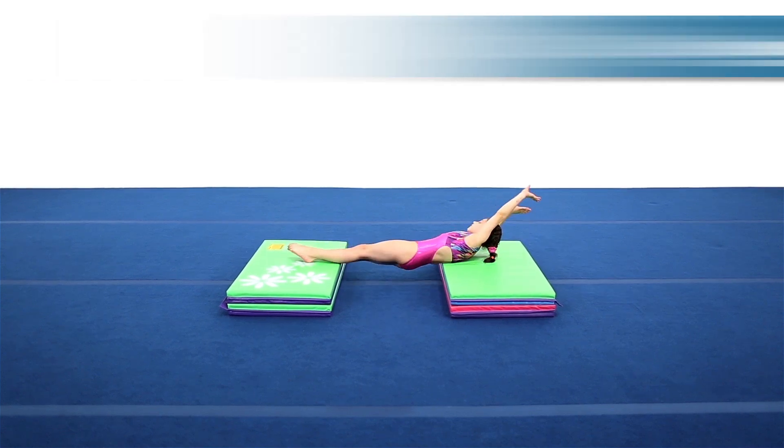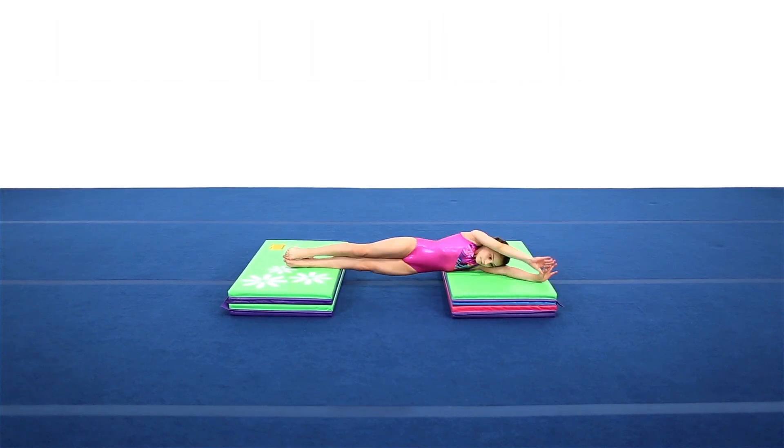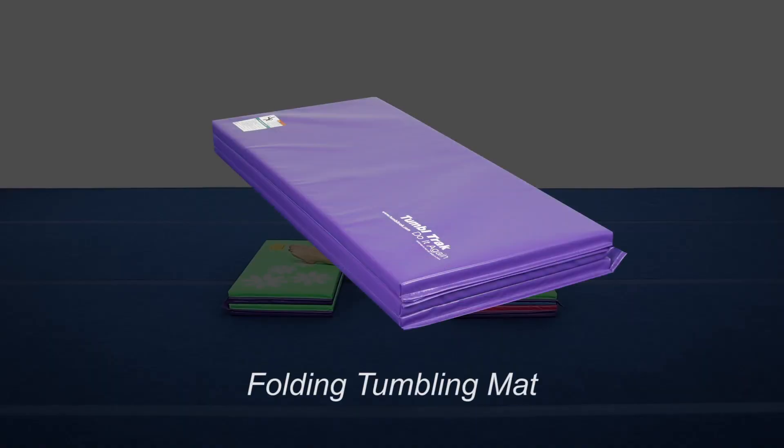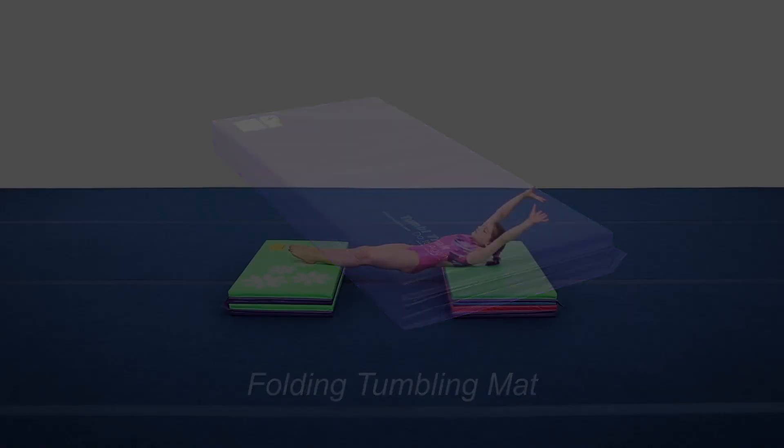Maintaining a tight core and flat body is essential for twisting skills. Use two panel mats to create a side station for beginners to start working on twisting while focusing on a tight core and long body shape.